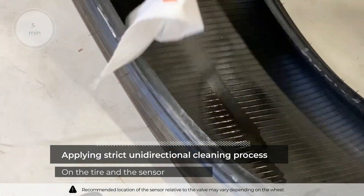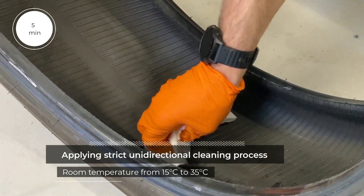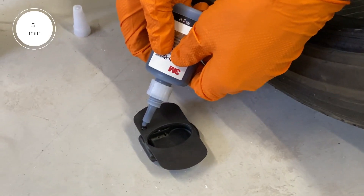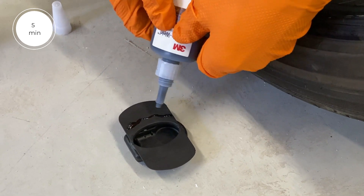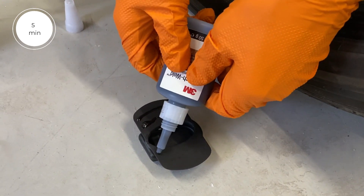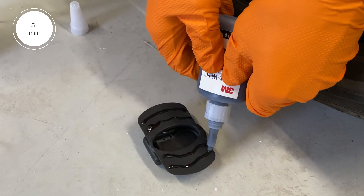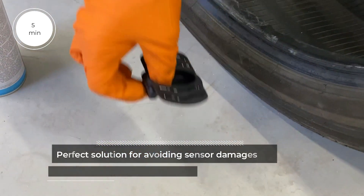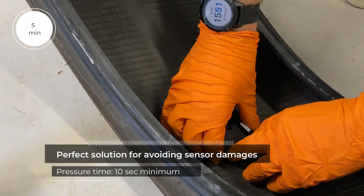The TAS sensor is a tire-mounted solution requiring a unidirectional cleaning process on the tire and sensor. After applying glue, exert a minimum of 10 seconds of pressure to permanently fix the sensor inside the tire.